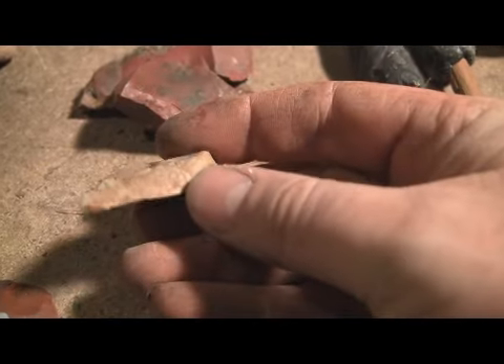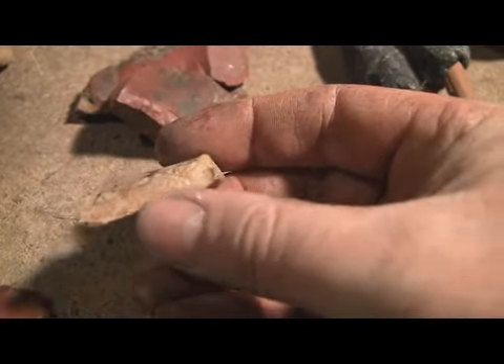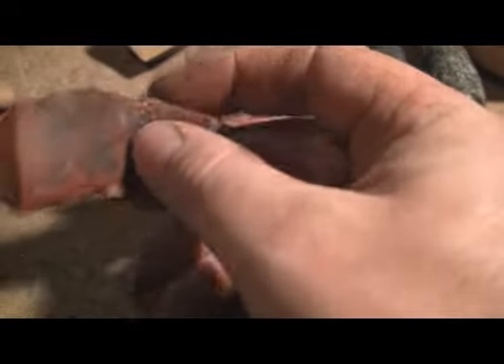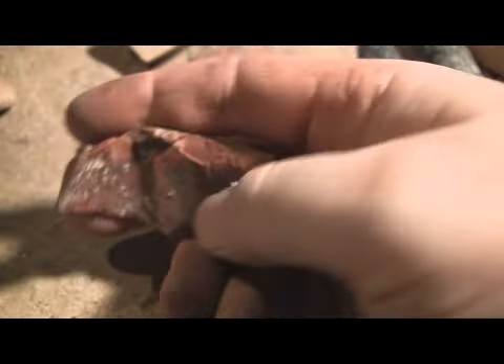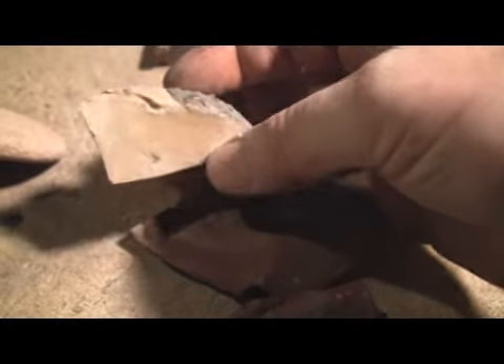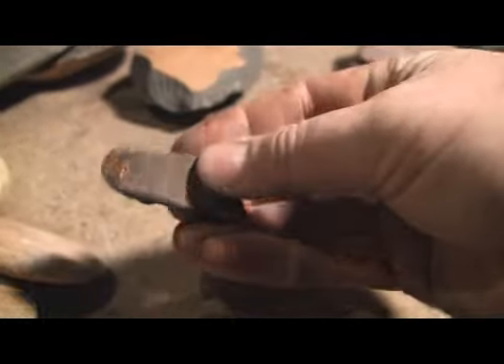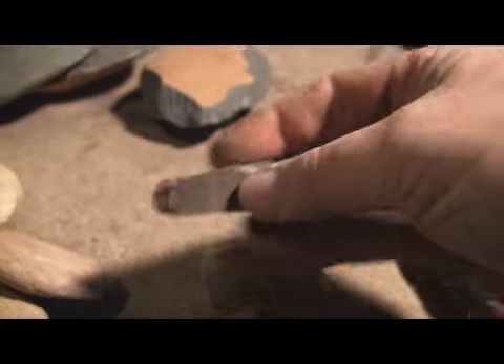These are some scrapers I've made. Some of these you'd recognize if you've seen some of my old videos. I've had this one a long time — I actually use it like that. This is another one I really like — use that edge there. There's a scraper I got at the mosquito cave, a piece of yellowish jasper-y stuff up there. This is just a scraper I made from stuff I found in our creek.